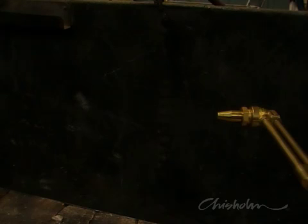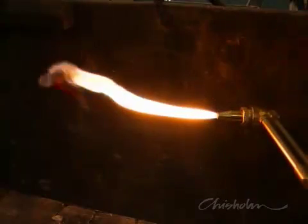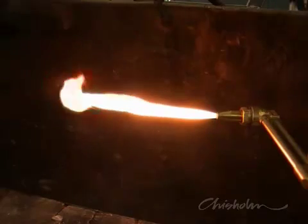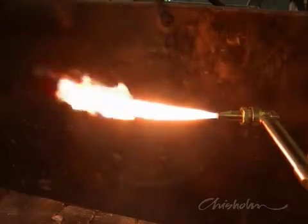Your equipment is now ready to light up. Light the torch with acetylene only. Further opening the acetylene valve will change the appearance from a straight lick of flame to one that starts to flare out at the end. This is enough acetylene.